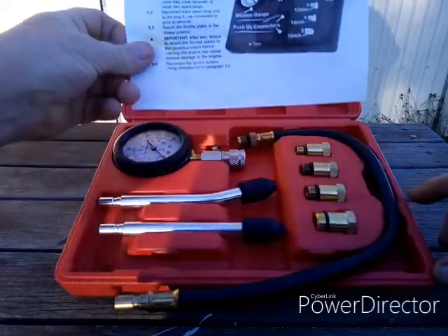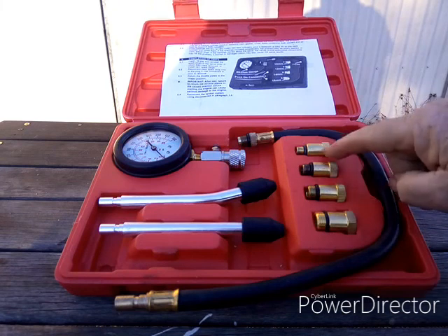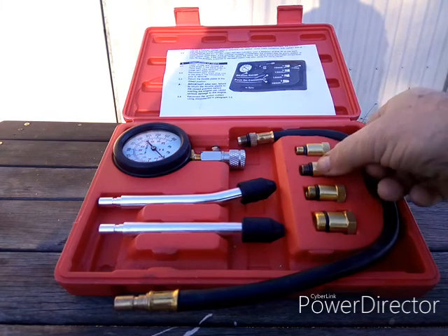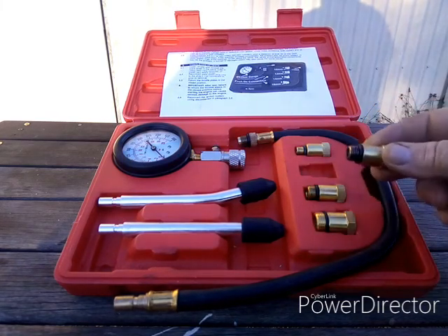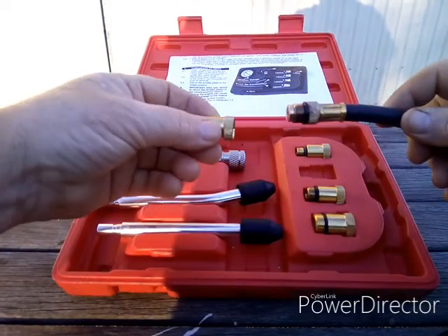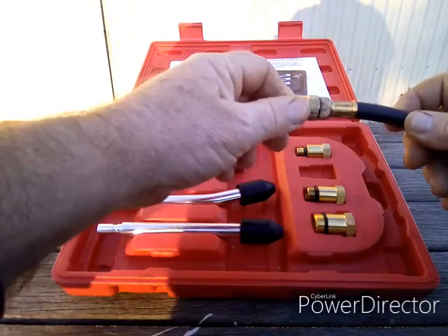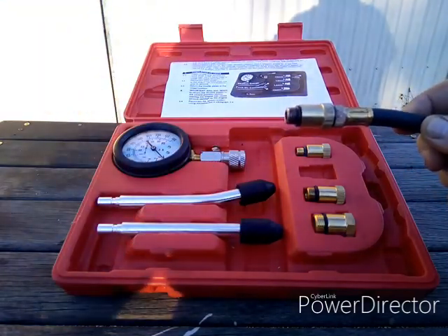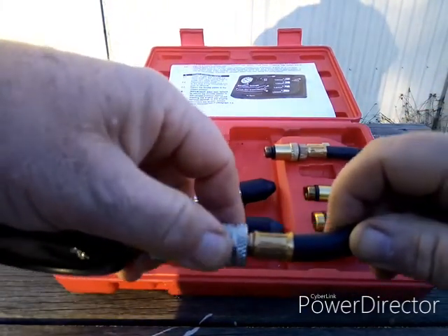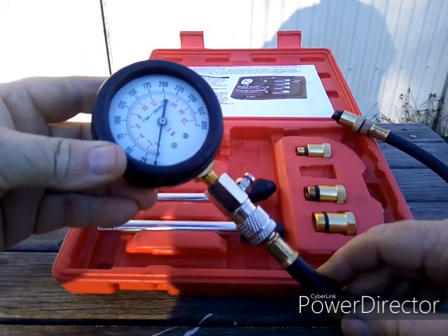A set of instructions, easy to follow. What you'll need to do is pick the correct size adapter to fit into the cylinder head of the postie. Remove the spark plug — the spark plug on the postie is 12 millimeter, which is this one. Screw that onto the hose, which then screws into the cylinder head, and the gauge clips on like this. The gauge will record the maximum pressure and stay there until you press this button to reset it back to zero.